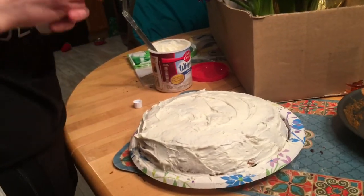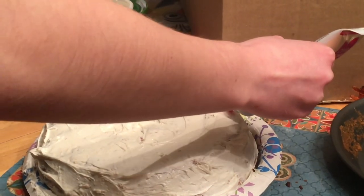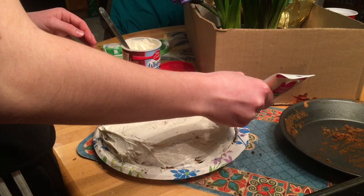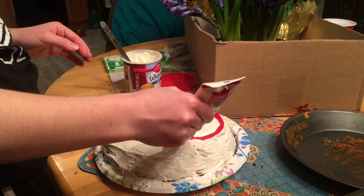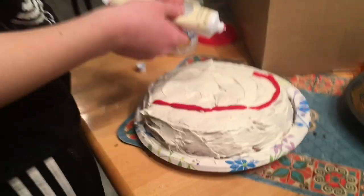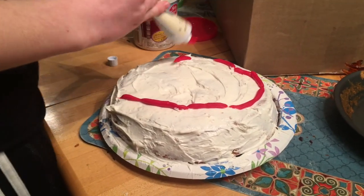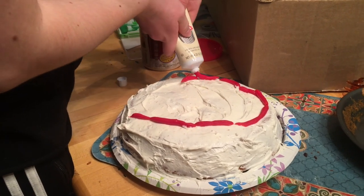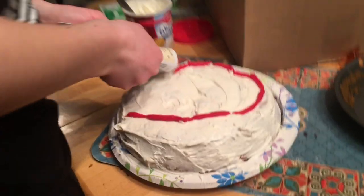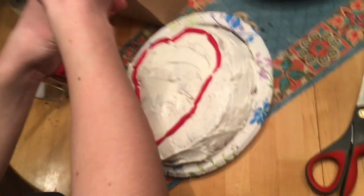Now that I have finished frosting the cake, or setting the base, I am now going to use a red icing to create a geometrical shape, which you will see in 0.2 seconds. If you can't tell by now, the figure that I'm making is a heart, but you'll never guess what is going inside the heart — cause that's coming next!